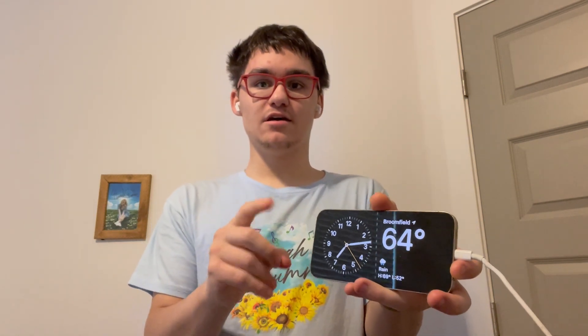Hey guys, Garrett here from iOS Pro. Today I'm going to show you guys how to use the new standby mode on iOS 17 without a MagSafe charging dock or stand. So, let's get started.